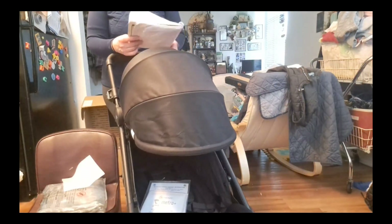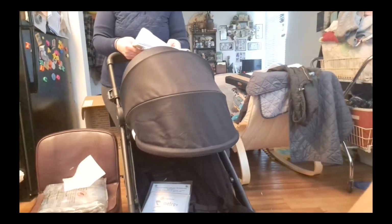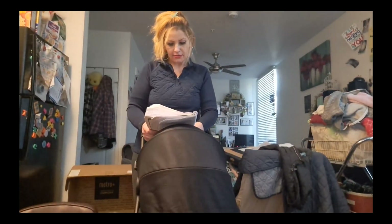It's great for traveling. I heard that this is really one of the most compact strollers you can use for traveling, and they say that most of the time it can fit in the overhead bin on the airplane. So if you're thinking about traveling, this would be a great option to bring along with you.